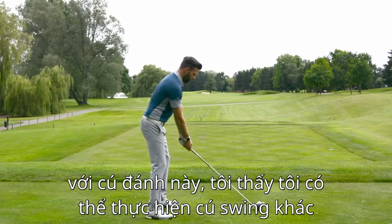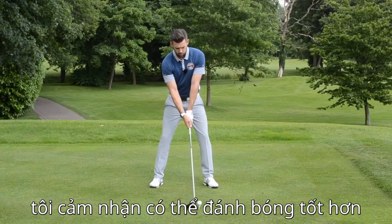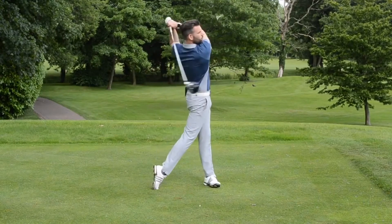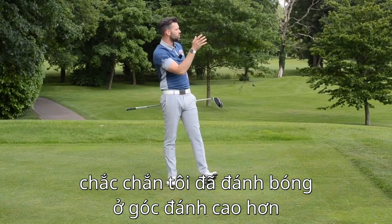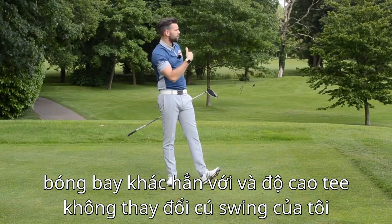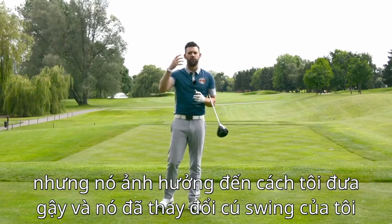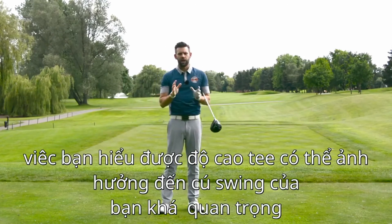With the high tee, I definitely feel like I can make a different golf swing — I feel like I can hit a little bit more up on it and get a much better ball flight. And that's exactly what happened: I definitely hit up on that one. It was a much higher launch angle and the ball flight was incredibly different. The tee height didn't change my golf swing, but what it did was influence the way I felt I had to deliver the club, and that changed my golf swing.